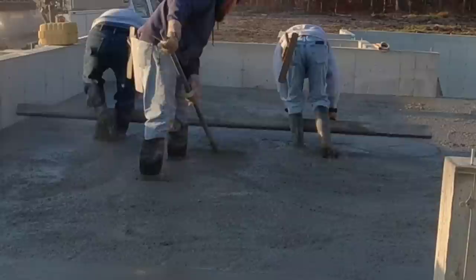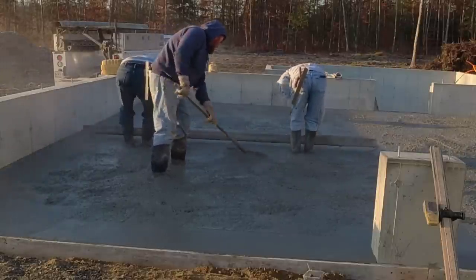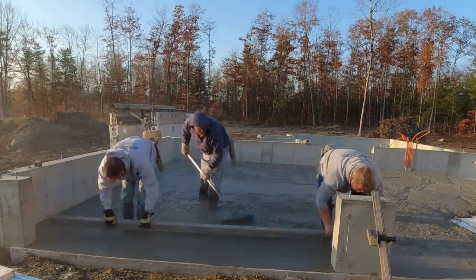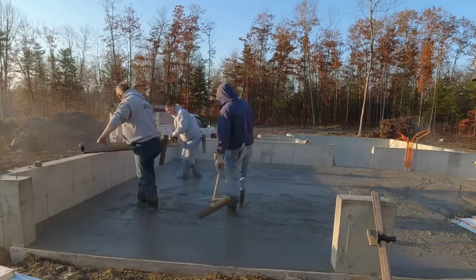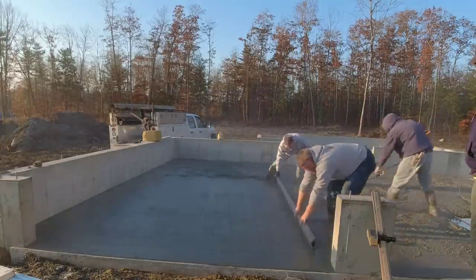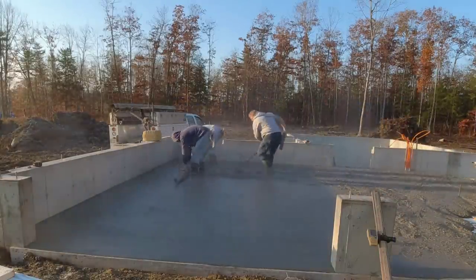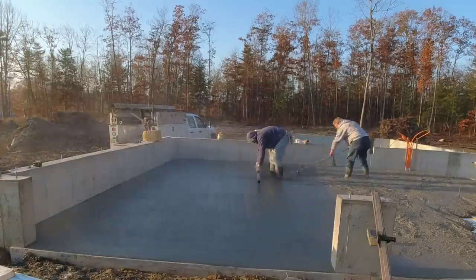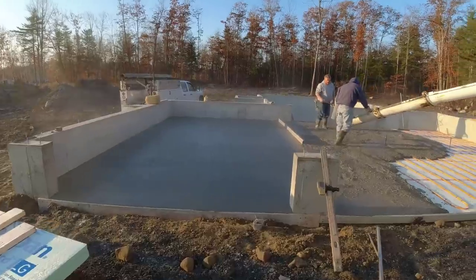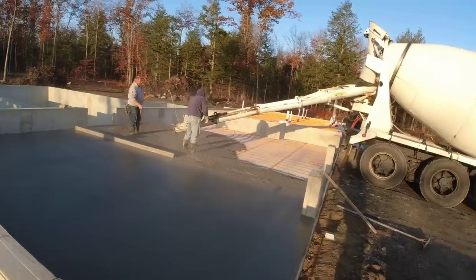We typically hand screed all our garage floors because they have quite a slope from the back towards the front. When you pour garage floors, do you want to slope it right out the front, or do you like a floor drain, center drain, or trench drain? We prefer the slope — it's a little bit easier as far as pouring and finishing goes versus doing a drain. About 75% of the ones we do have a slope to them.